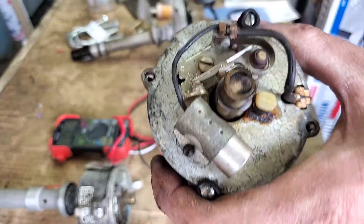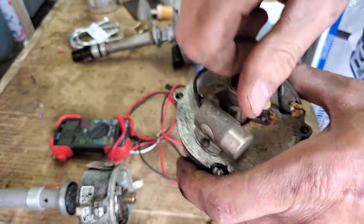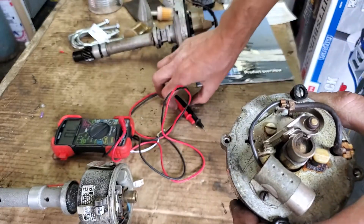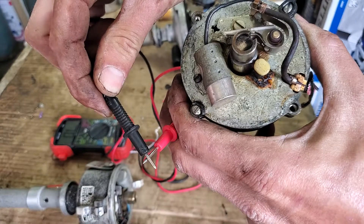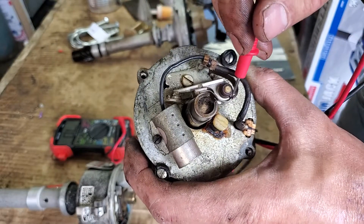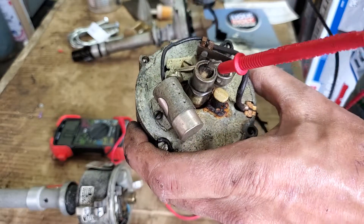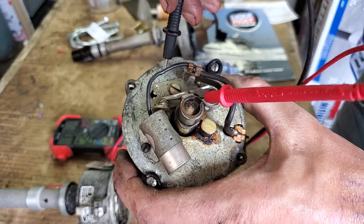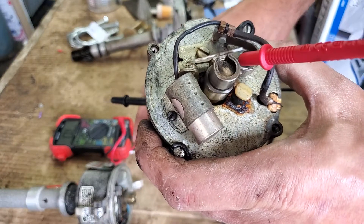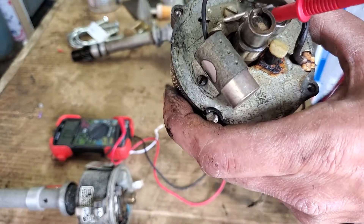Now that the engine is ready to fire, we've got it on the compression stroke on number one and the rotor pointing in whatever direction it is. You can use a multimeter — you take one lead and stick it in the back of the points spring just to hold it in position, and the other one goes on the body. The way to test that you have this correct is that when the points are closed, the multimeter beeps. But these points are set so far out they're not even closing.